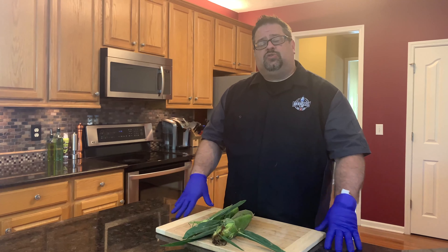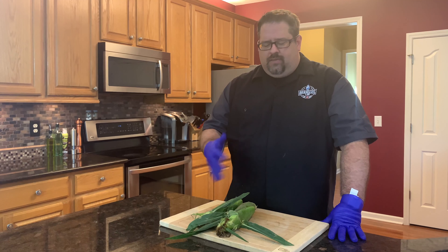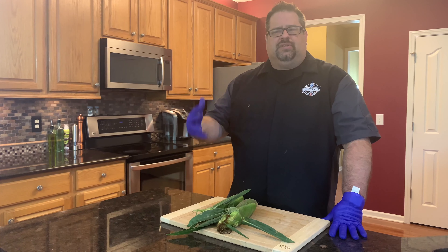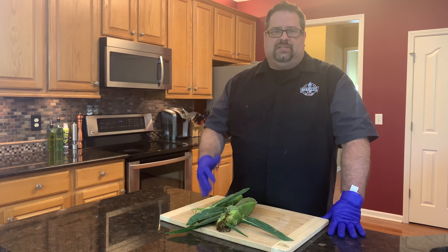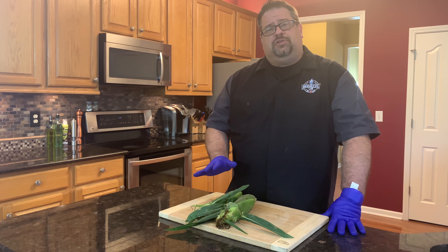What we have here is a couple ears of sweet corn and we want to put these on the grill and get some lovely char on it and get some flavor on it. Traditionally, I know a lot of people will boil their corn — throw it in a big pot on the stove with a little bit of salt and butter. It comes out really good, but I love the taste of grilled corn. So today I want to show you how we do it here at the BBQ Lab and give you a little insight on how you can do this yourself.